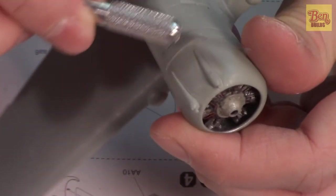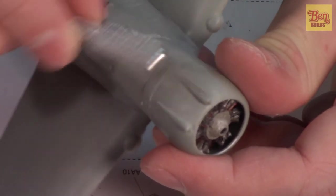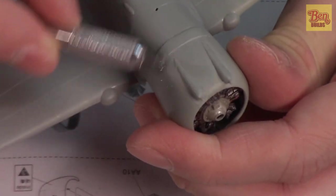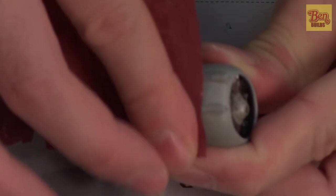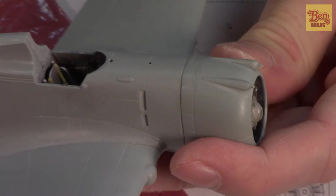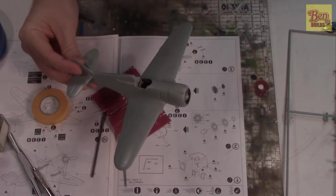I'm going to take my exacto knife and use the end of the blade to scrape across the panel line, taking away some of the raised ridges we created by scribing. That's not enough on its own, so we take some sandpaper to round out the edges. Then a little bit of Tamiya extra thin cement right along that panel line should help blend everything together, melt it down, and soften the harshness of the lines. We'll set it aside and let it dry.